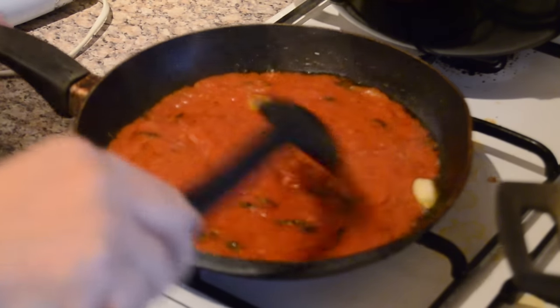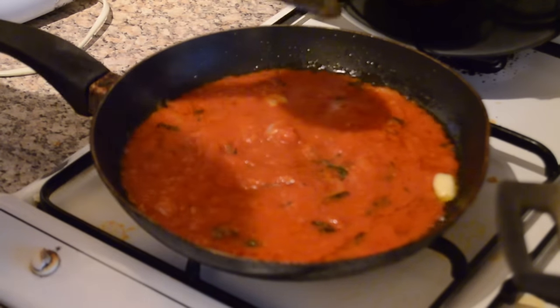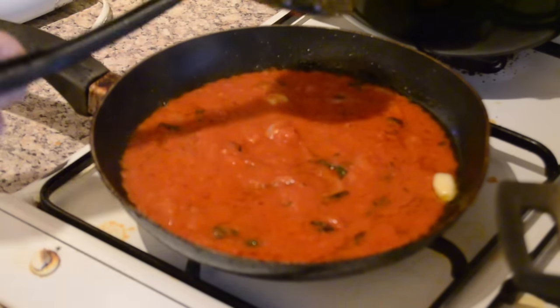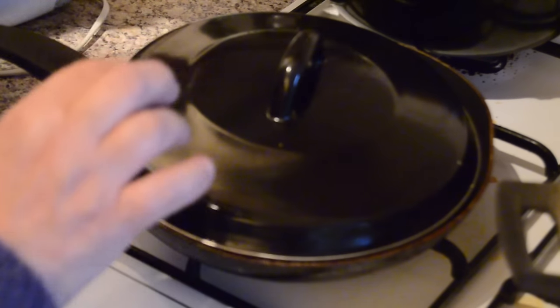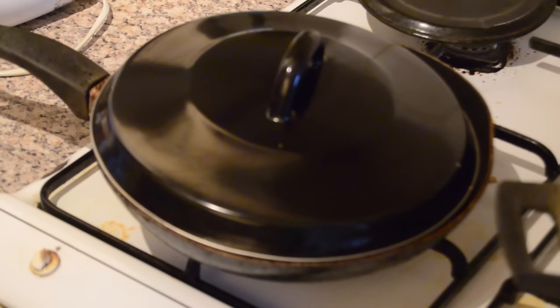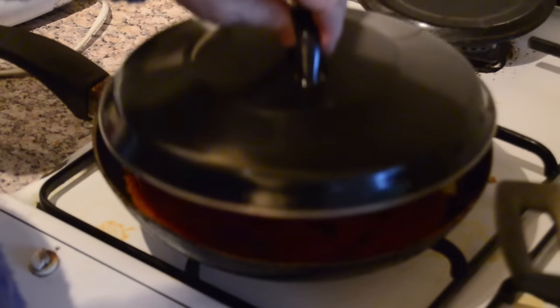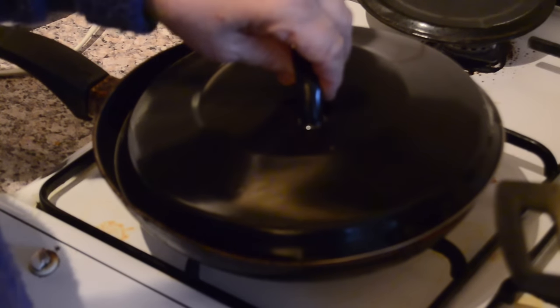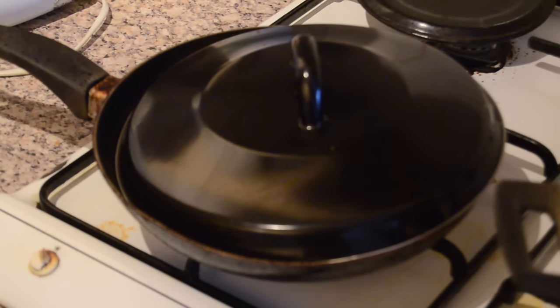The sauce is coming together nicely. You need another 10 to 15 minutes on a very low heat with the cover on, so the sauce can absorb the taste and smell of the garlic. After 15 minutes of cooking, you can go ahead and add salt or pepper if you want. We're only going to add a little bit of salt, and then our sauce is pretty much done.